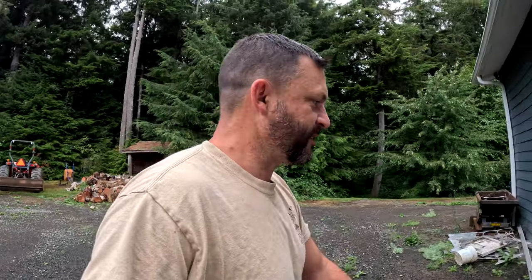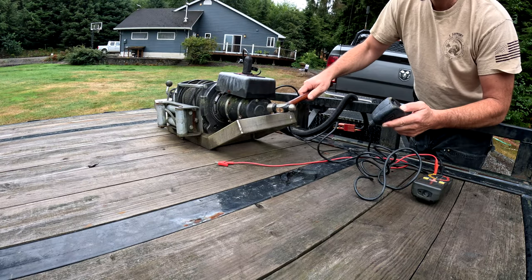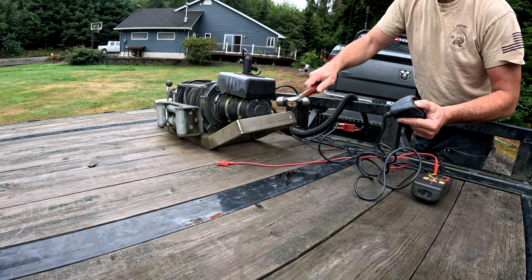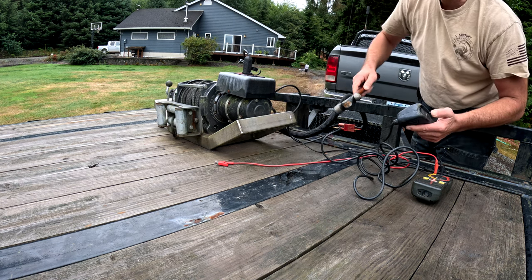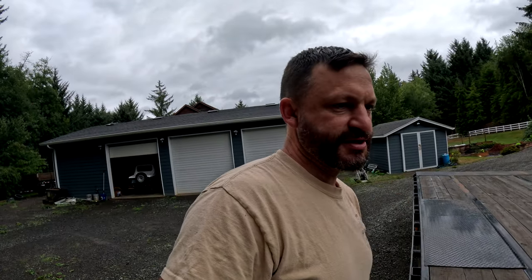We're going to troubleshoot this mechanically. I'm going to just tap the end bell of the motor with the winch control pushed down, and I'm betting that it's just got a sticky brush. As soon as I tap it, I bet the motor is going to start working. Almost nothing — yeah, I'd say definitely sticky brushes are the culprit here.